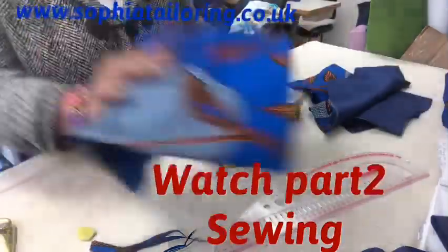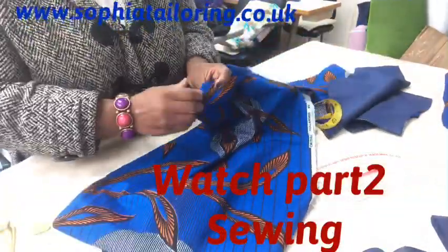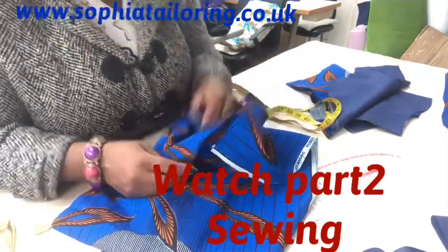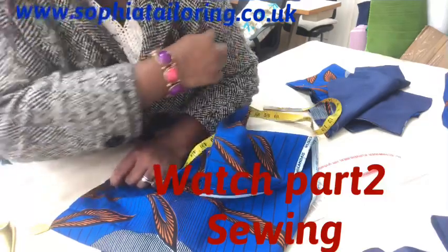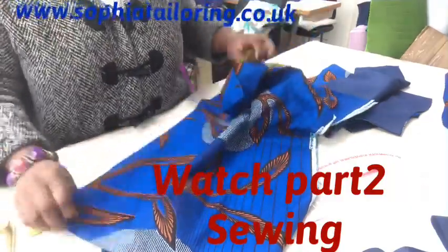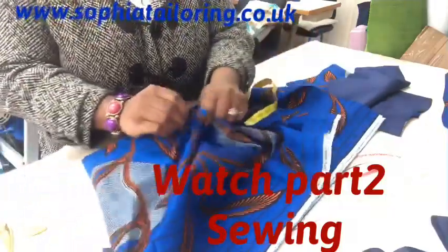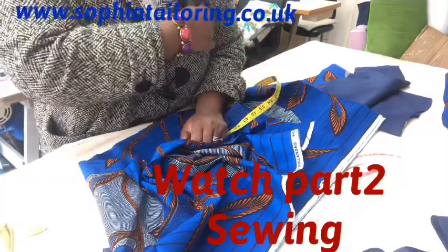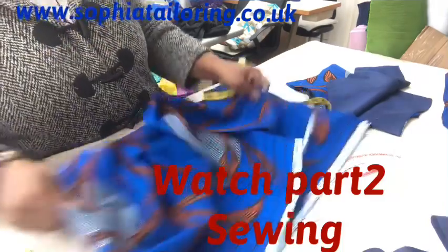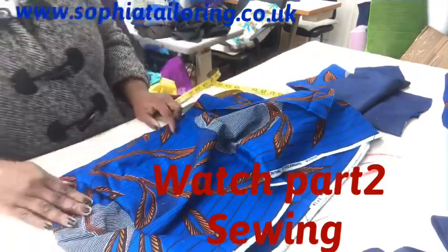The sleeve - as I was saying - is a godet sleeve. It's a cold shoulder dress, so it doesn't have a sleeve from the very top; the sleeve only starts from lower down. The shoulder area of the person is open. It's just a straight piece of fabric that you gather and attach to the opening. That's all the sleeve is about. I'm going to take this to the sewing machine now and see if I can show you how I sew it; if not, I'll take a picture and show you how it looks when finished.